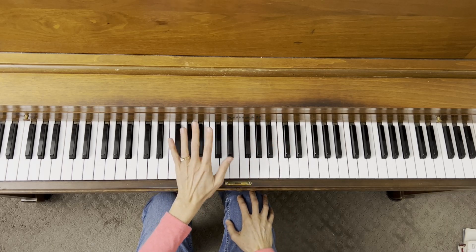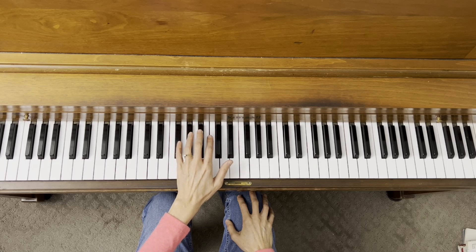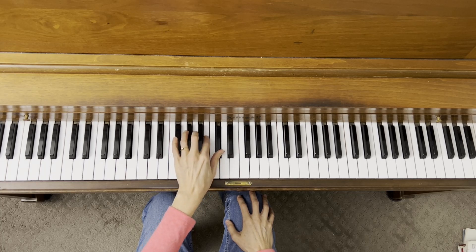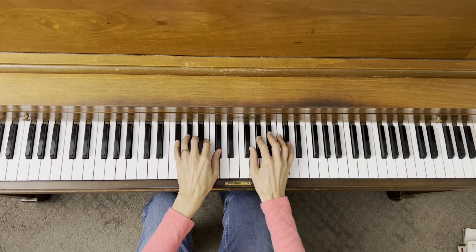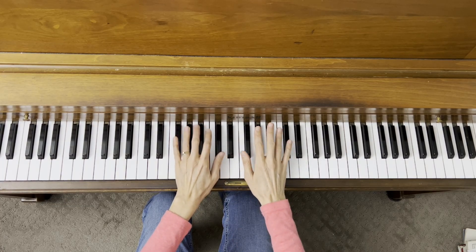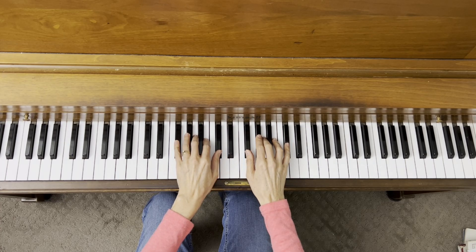Let's build the same thing with our left hand starting with finger five on F sharp, which is our tonic. So tonic, whole step, half step, whole step, whole step. Both our thumb and our pinky, which are our shortest fingers, are on black keys now.